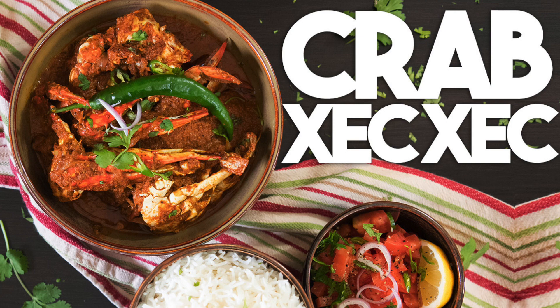Yes, it's a really strange name but it's an amazing recipe. This recipe is made by roasting coconut and spices together. It's then ground up and the crab is simmered in this delicious gravy.